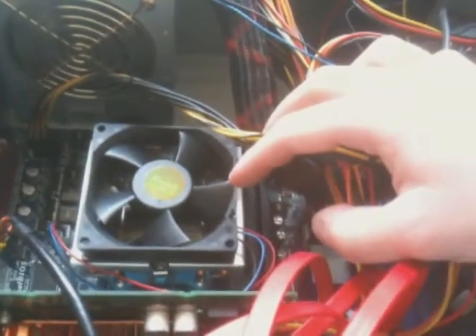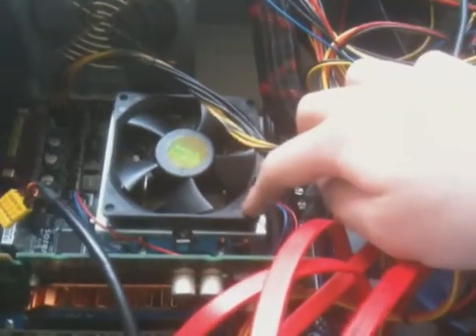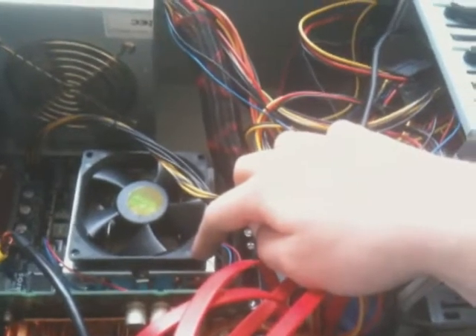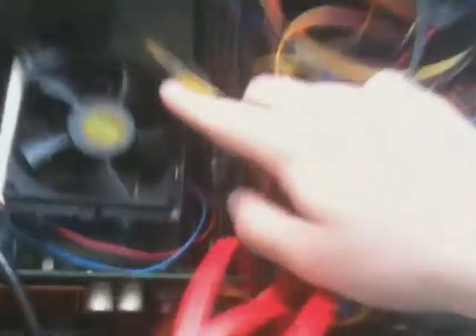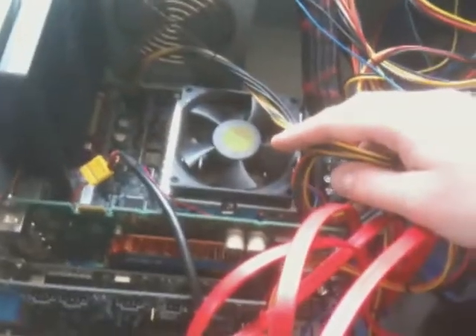And my trusty PNY NVIDIA 7600GT — this card has been a champ, I've had it since 2006. The stock AMD cooler I got with my AMD Athlon X2 4800+, which was a 939 socket. The current one in here is an AMD Athlon X2 6000+, which happens to be 3.0 GHz. These stock AMD coolers are actually really nice, they get the job done very well. Intel's ones are utter balls, and I'll show you why in a second.